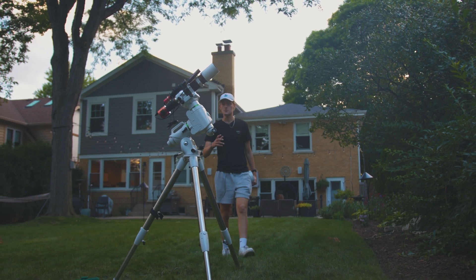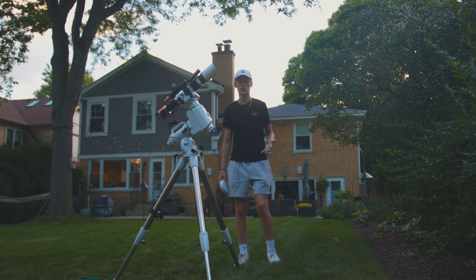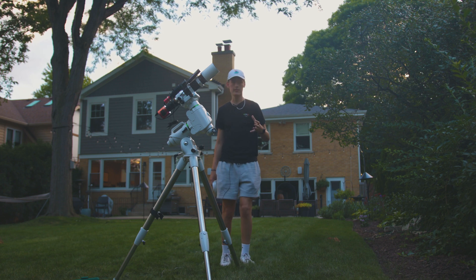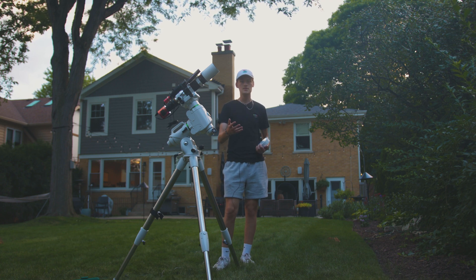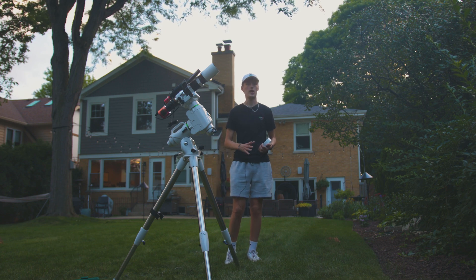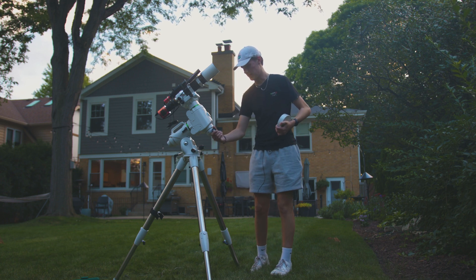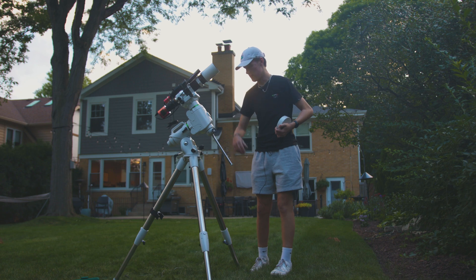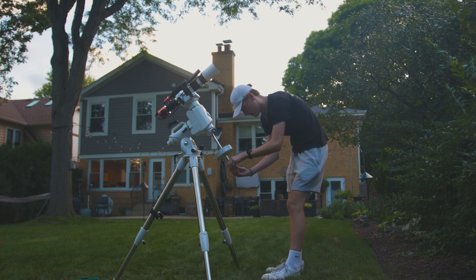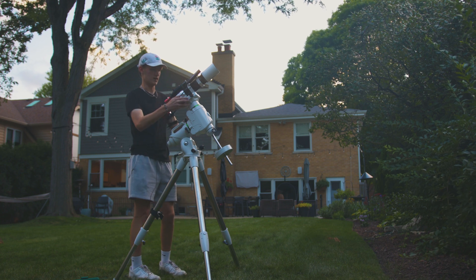A lot of videos about the EQ6R Pro online are from people used to somewhat bigger equatorial mounts like the HEQ5, so they don't cover a lot of the little things most people wouldn't think about. I'll try to give you a perspective on this mount from someone upgrading from one of Skywatcher's lower-end equatorial mounts. One feature I love that doesn't get talked about much is that the counterweight shaft extends out from the mount head. I was used to having to unscrew the counterweight shaft every time I wanted to pack it up.